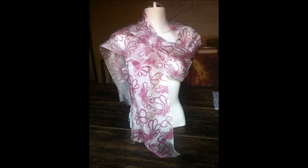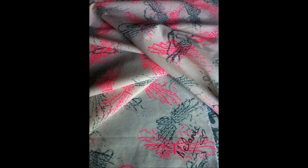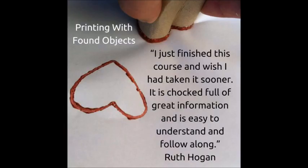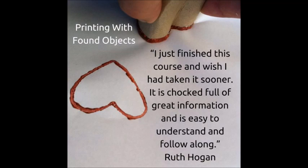I had so much fun with this shape that I just kept going and printed everything I could find with it. I hope I've helped you to look at your ordinary world through extraordinary new eyes, and I have an online course that you can sign up for if you would like to learn more about this magical technique. Here is the link.